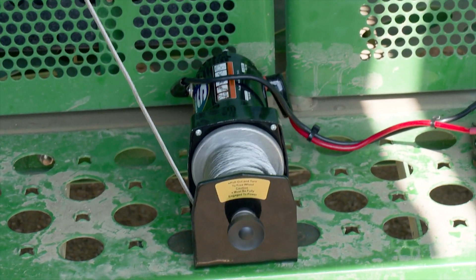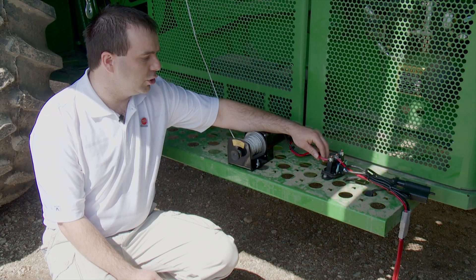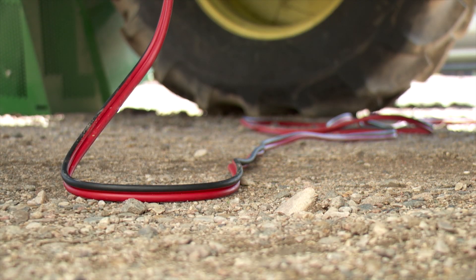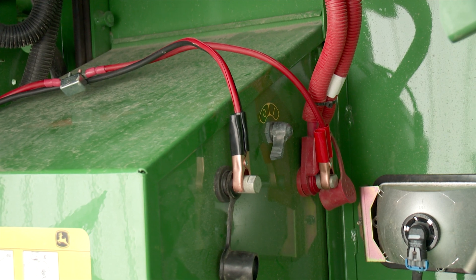For added convenience, they converted the winch to run off a wireless remote control. We removed the hand controller, put a circuit breaker in for protection, and extended the wiring harness directly to the battery on the opposite side, therefore allowing us to control it with the wireless controller.